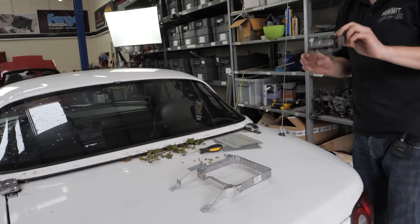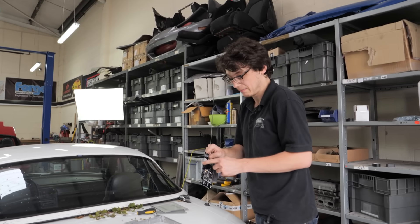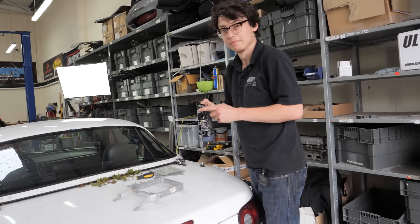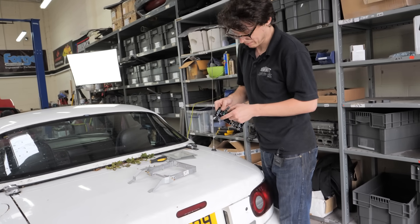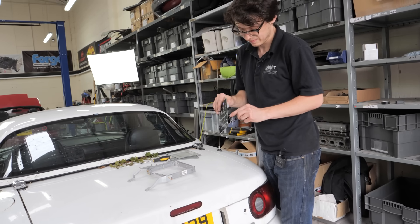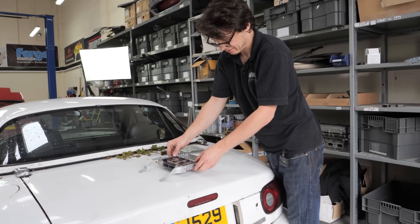This new ECU is a lot smaller than the one that came out, but there are considerations. We've got to get a MAP line in — just a vacuum hose from the intake manifold. It has an onboard wideband so we've got to get the big cable in from somewhere, so we're just going to be drilling some holes in this case. The USB cable also needs to get in — all of that won't be easily accessible once it's been dropped in.